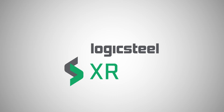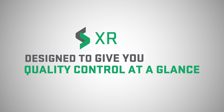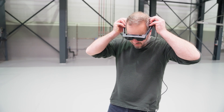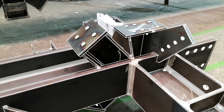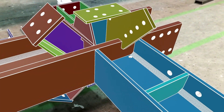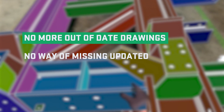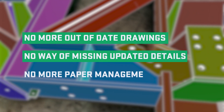Logicsteel XR is designed to give you quality control at a glance by using extended reality XR glasses to project your 3D model straight onto your assembly. It eliminates the need for any 2D drawings or manual measurements. No more out-of-date drawings, no way of missing updated details, and no more paper management.